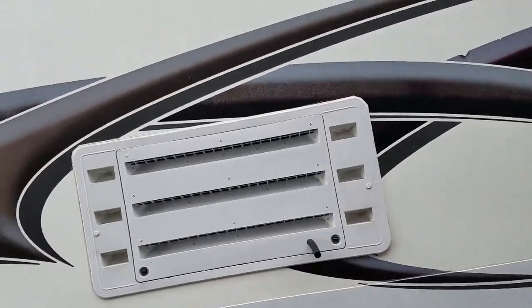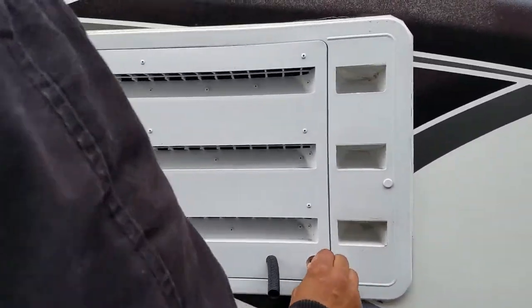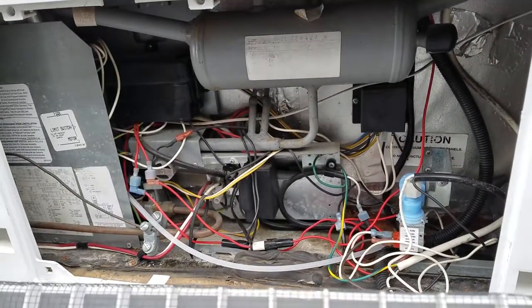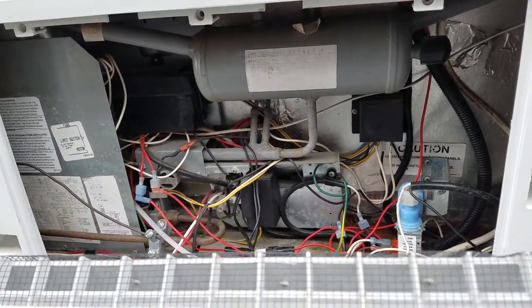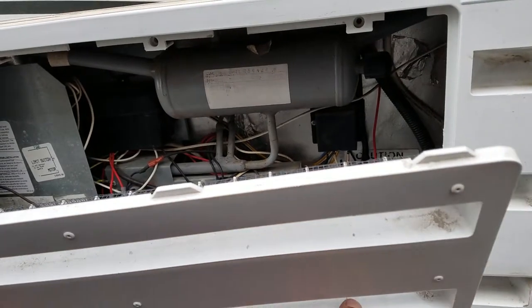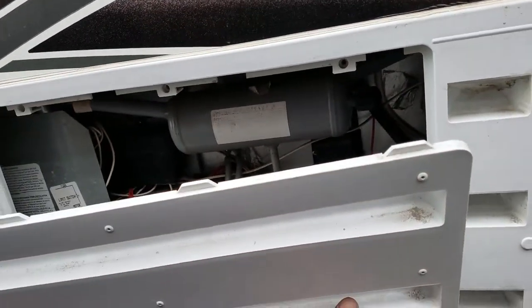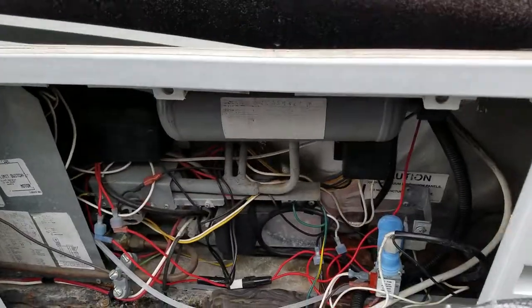This is just a fridge access panel — you gotta get in there, clean the bugs and maybe the dust. They said last time you can use like a spray air can. Yeah, you don't want to use lubricant or water because it's all electronic.